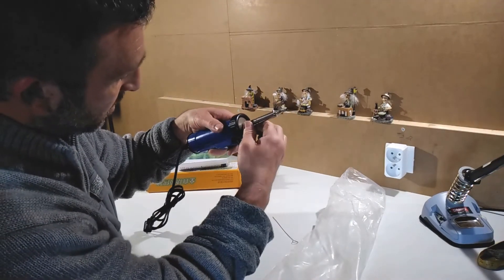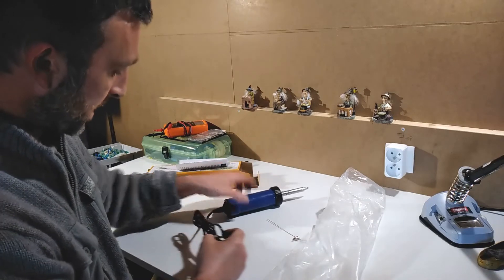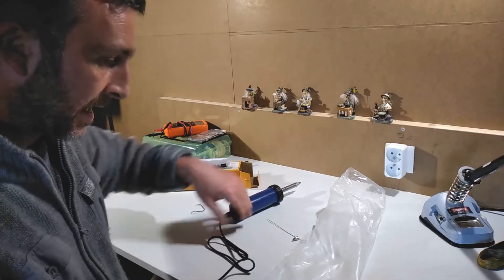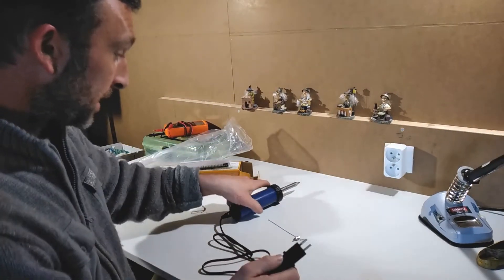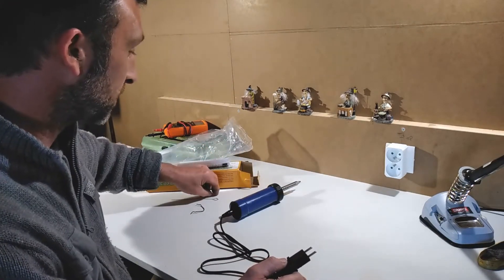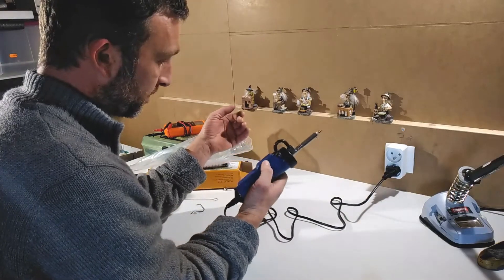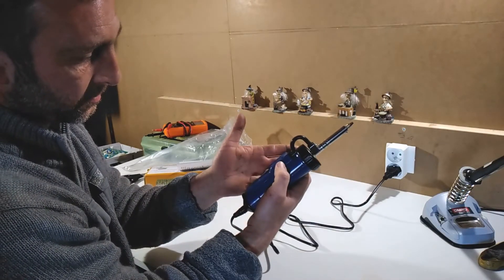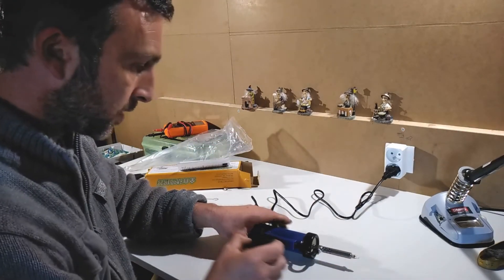That seems fair enough. I'm going to plug it in and see what happens. From what I've read, these get very hot and don't seem to cool down — there's no thermostat on it. So the idea is you plug it in when you want to use it and unplug it when you're done, because you don't want everything to melt. I've plugged it in now — you can hear the suction — and we'll see if it heats up.